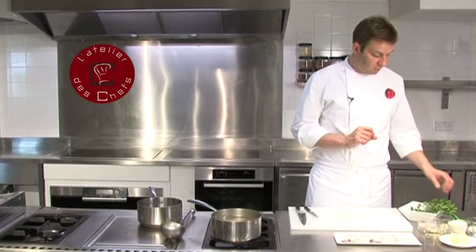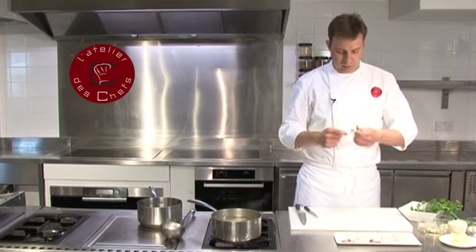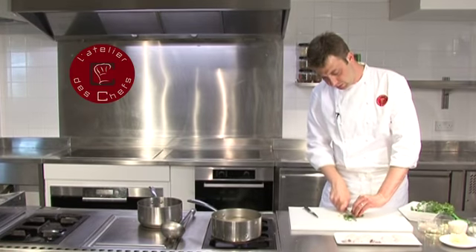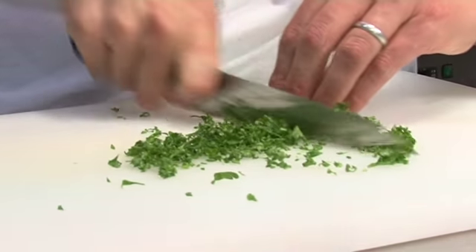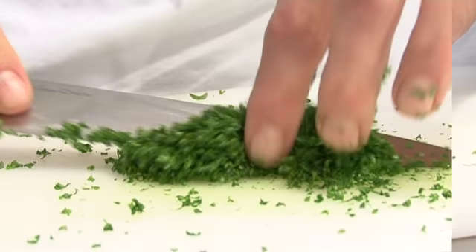Next, we're going to very finely chop the curly parsley. Just pull the leaves off and keep chopping through it till it's super fine. Ideally for the gremolata you want the parsley, the lemon zest, and the very finely chopped garlic all the same size. So keep chopping through till it's super fine.